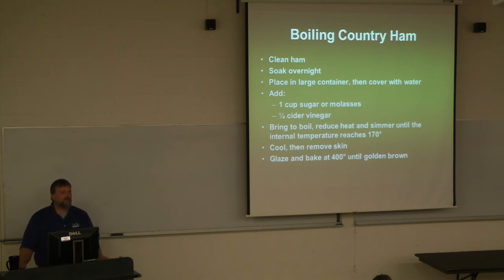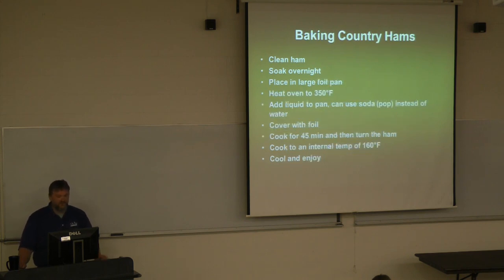Now here's another method with a similar premise to the boiled ham, except we're going to bake it. Clean the ham, soak it overnight like we talked about, and change the water every 12 hours. This is where those big disposable foil pans you see at Thanksgiving come in handy again. Preheat your oven to about 350 degrees, put the ham in the foil pan, and then add liquid to the pan. There are a lot of different options for liquid.